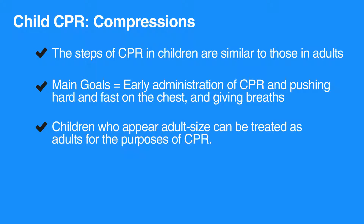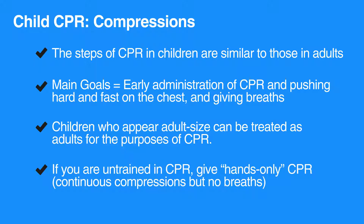Children who appear adult size can be treated as adults for the purposes of CPR. As a rescuer, if you are untrained in CPR then give hands-only CPR. Hands-only CPR is when you give continuous compressions but no breaths.